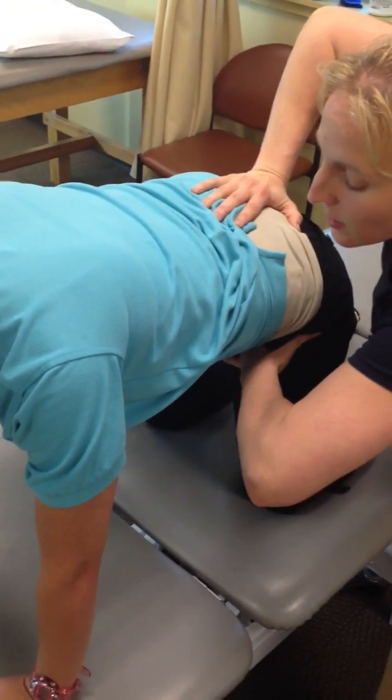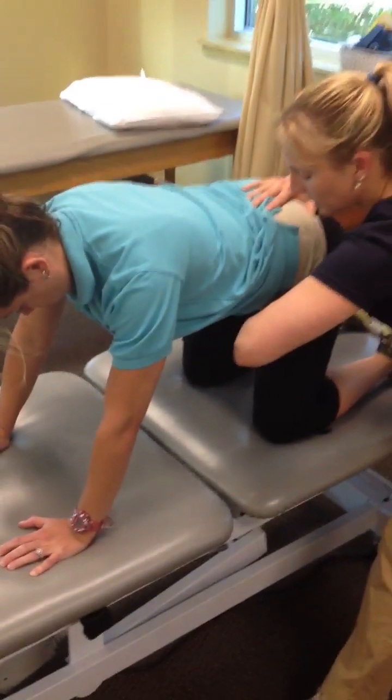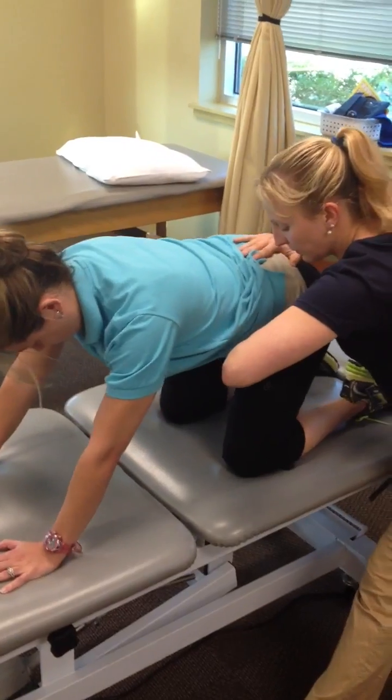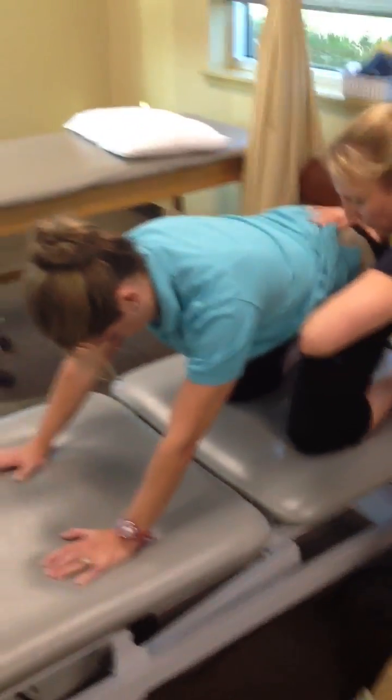Abs engage — she engages her abs. Push through the heels of your hands. Try to push your hip through your glute max, like through your buttock. Think about that hip bone gliding back into your glute max, into your buttock.